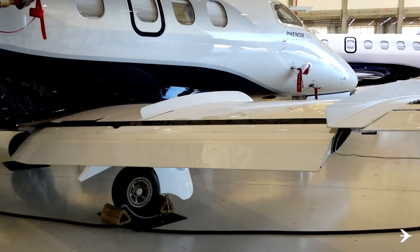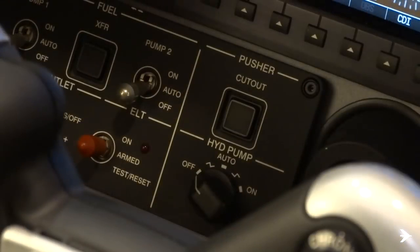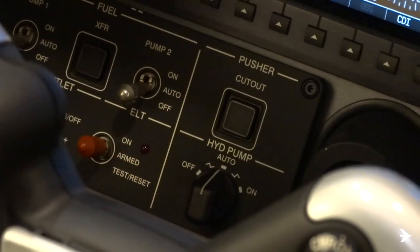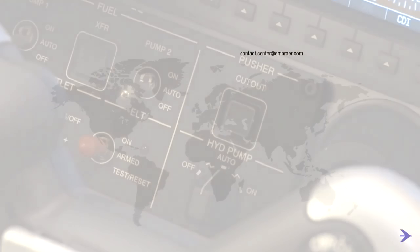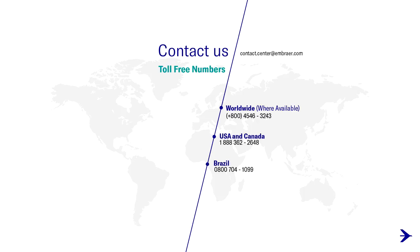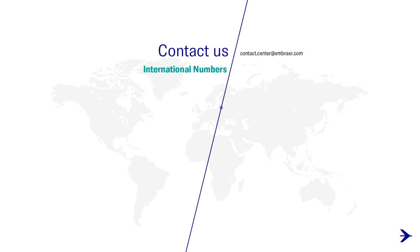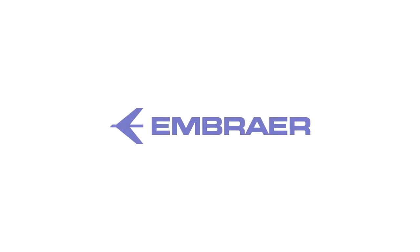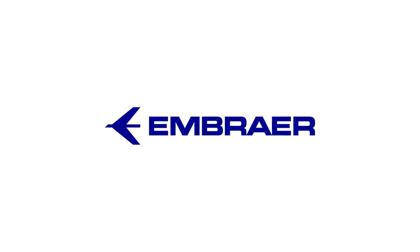After this procedure is accomplished, the engine start must be done with chocks on all wheels. Alternatively, the hydraulic pump selector knob must be switched to the auto position and then wait 50 seconds before applying the parking brake.